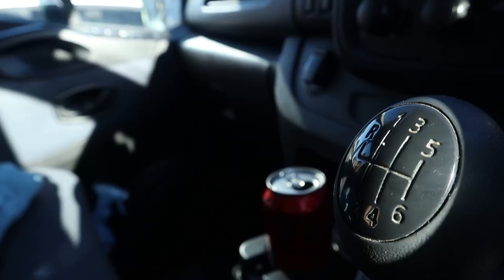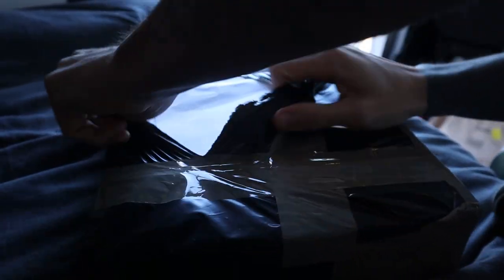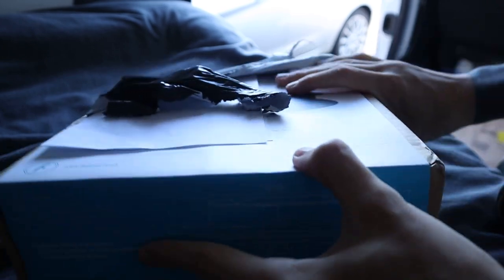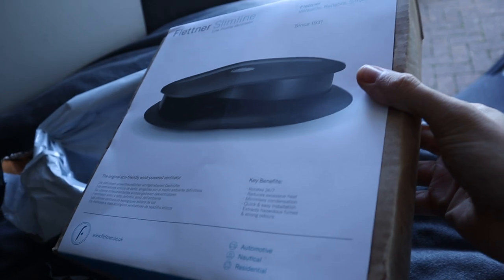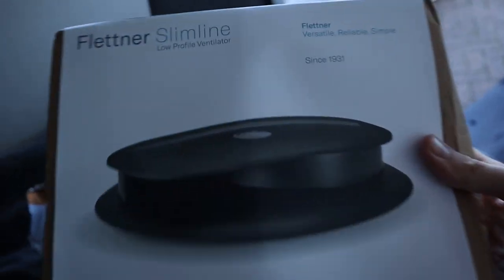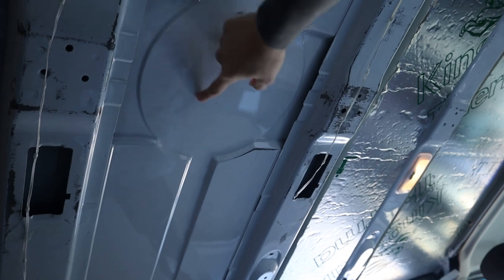Originally I was going to get a window installed but I kind of voted against it last minute, so I'm trying to think of alternatives. I'm going to jump onto Amazon and see if I can find anything that can help with the condensation. The first thing I picked up is a wind powered rotating fan. I've read a few blogs on this saying that they can be a pretty cheap and effective way to help with condensation, so I thought I'd give that a go. I left a space blank here so I can get it installed.